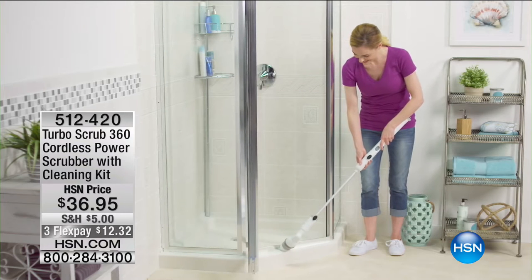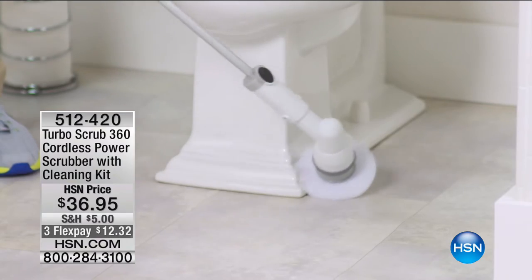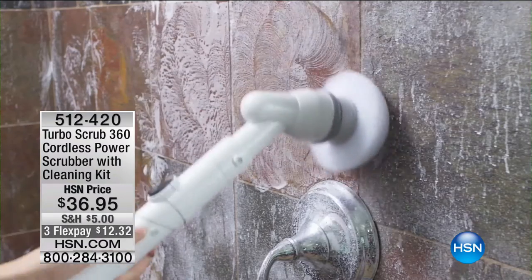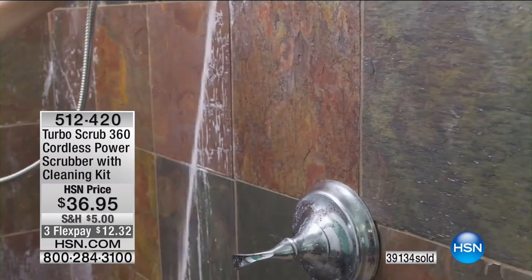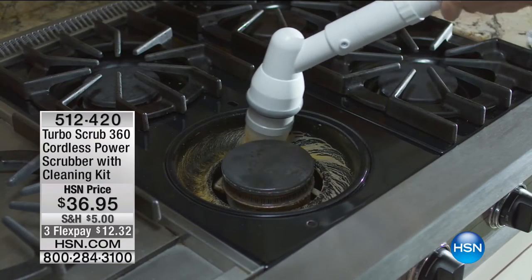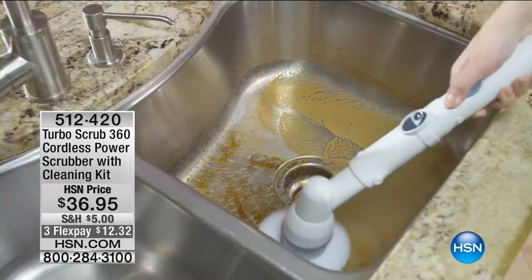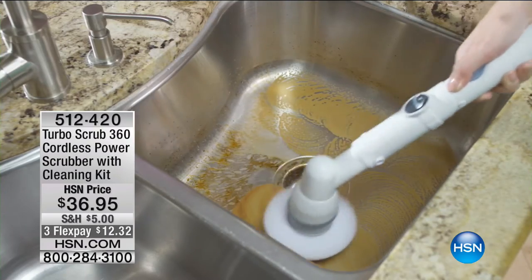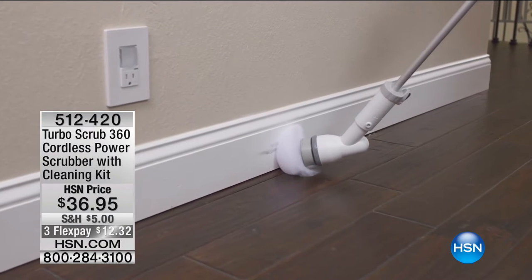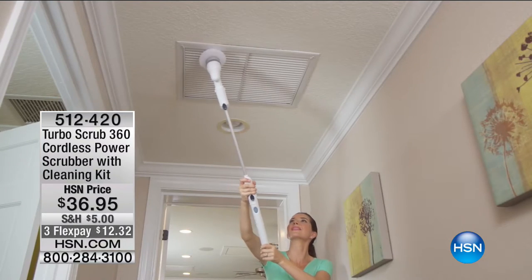Matt Davis is here showing the Turbo Scrub on the shower door and fancy tile grout. 39,000 sold already! All those spots that are tough to get to — don't use your own strength, don't hire someone else. Let the extension Turbo Scrub 360 do it for you. That's a good use right there on ceiling fans too.